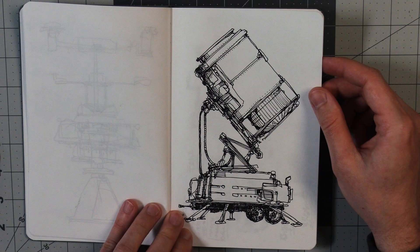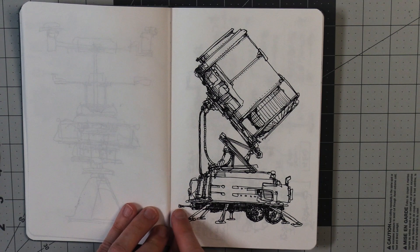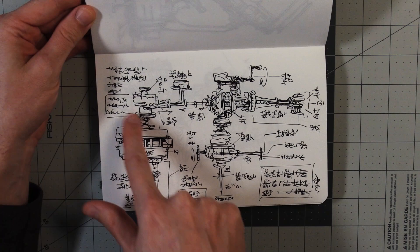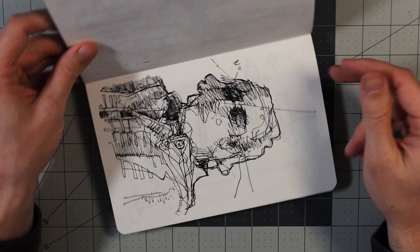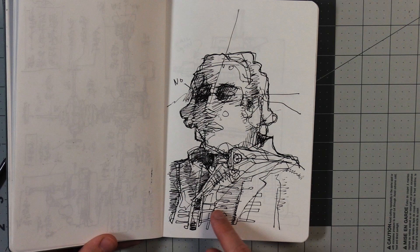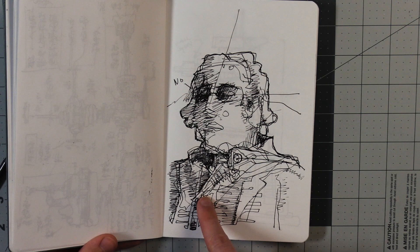Some sort of launcher, stabilizer legs. It's towed behind. A little hitch there. A little diagram, scribbles, explaining everything in case you don't understand. A portrait of someone saying no. I've always liked uniforms and collars — I like this area of clothes, collars, and the buttons and stuff.